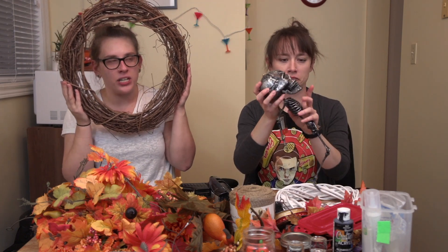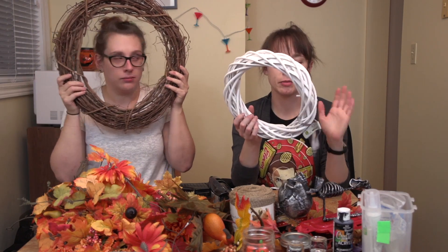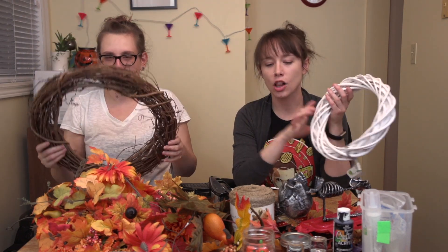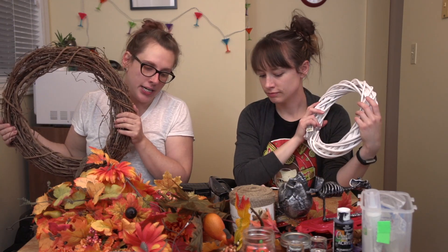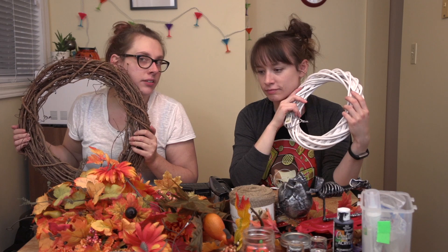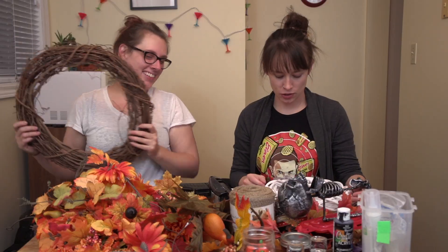My wreath is significantly smaller than Allison's here, but mine requires a little bit of paint because I'm doing a Halloween autumn theme. I'm going for just autumn because I didn't actually get all the stuff — my mom volunteers at the Salvation Army and she got it all for me. So thanks, Mom. The plan today is to make wreaths, because October is upon us.